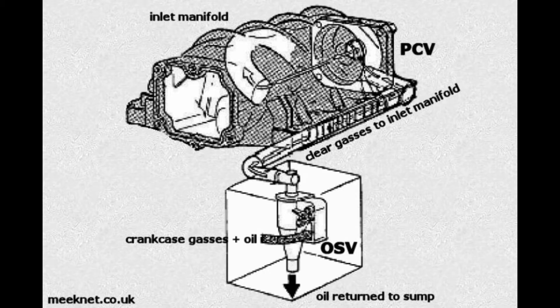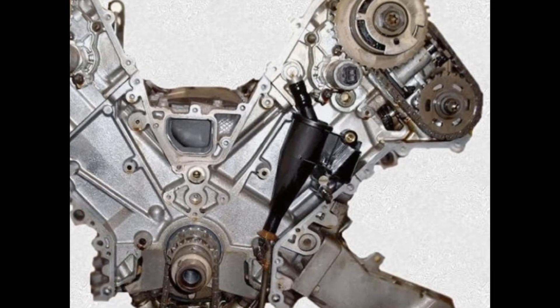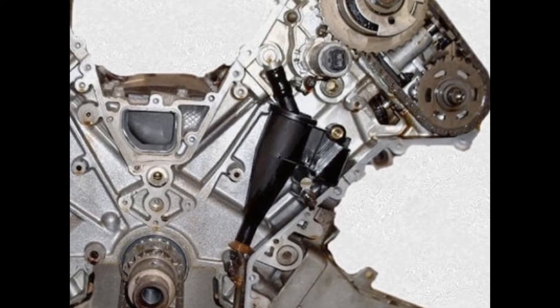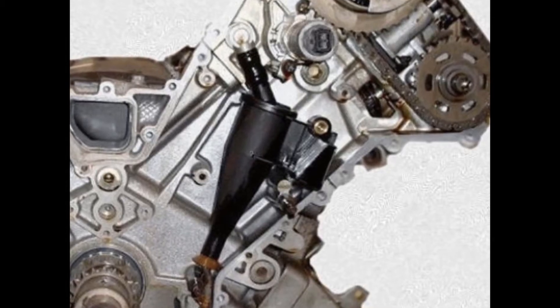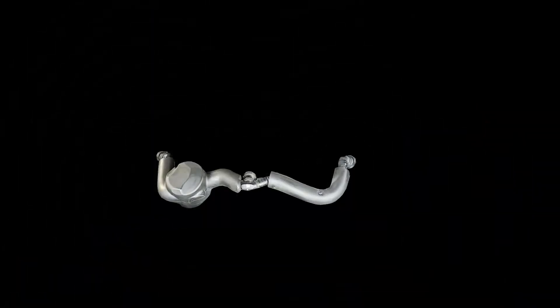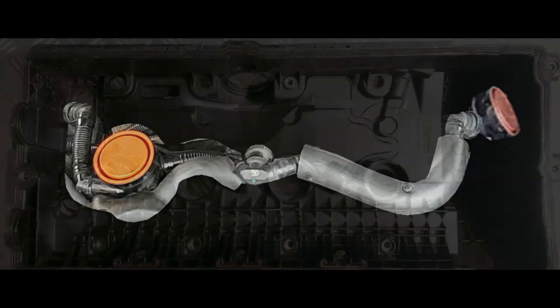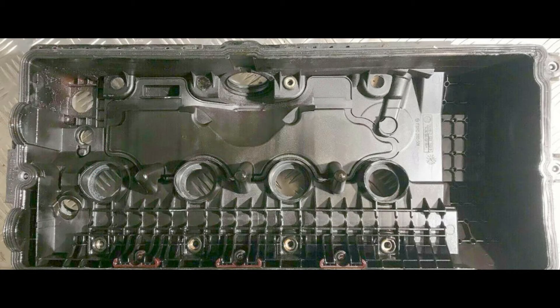On the M62, there was an OSV and a PCV — the PCV was in the back of the manifold, the OSV hidden inside the engine and very difficult to get to. When the manifold was removed, pressure on the oil separator valve neck would break it, so changing the PCV often damaged the OSV. On the N62, things are different — we have two PCV valves, one on each bank, and the oil separator valves are built into the valve covers as part of the moulding.